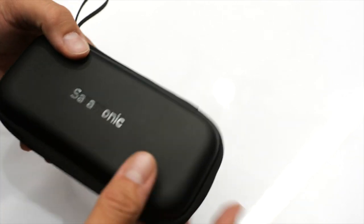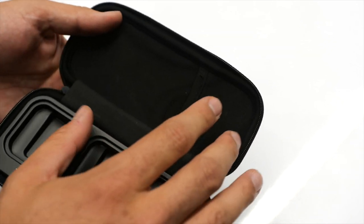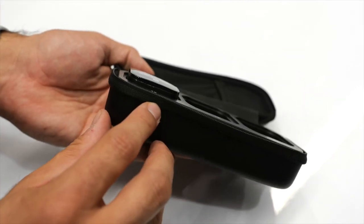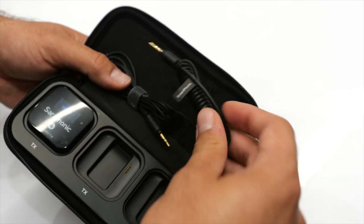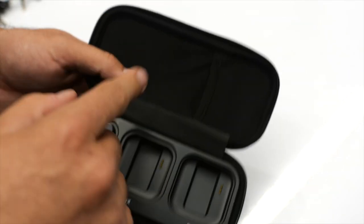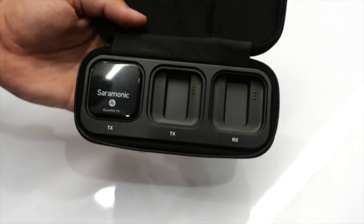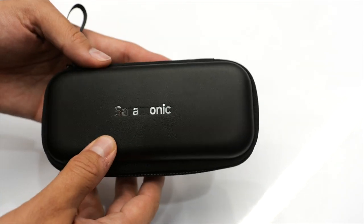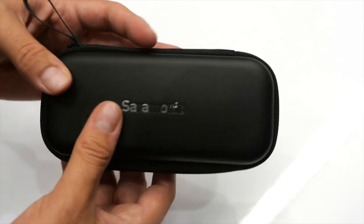I accidentally wiped off the letters off the top of the case — apologies for that. The storage compartment in the back is very thin, only about the thickness of the lid, so you can't pack it fully because the units stick out a bit when inside. I found I could fit the two lav mics and the camera cable in the storage. It also has a built-in magnet so when you place a unit in, it magnetically holds it in place perfectly, with the charging port making contact right there.